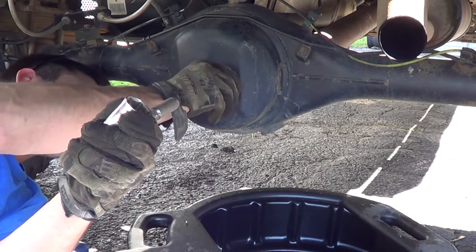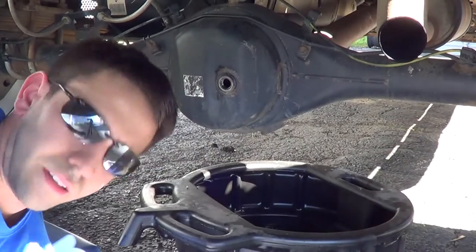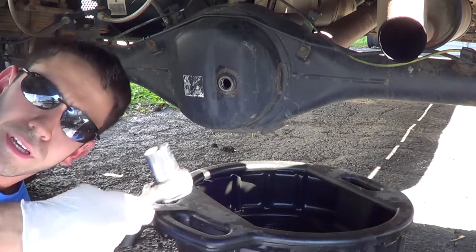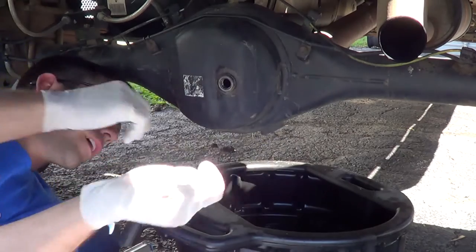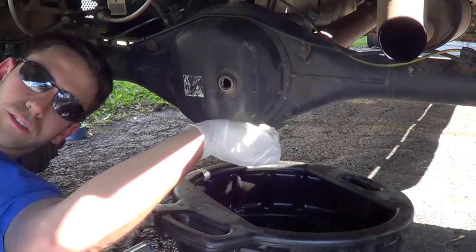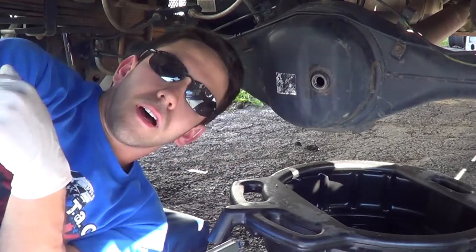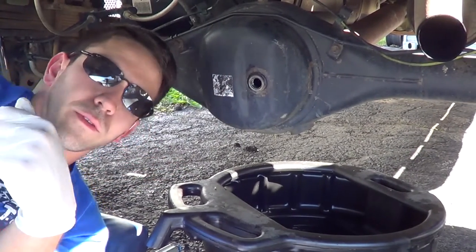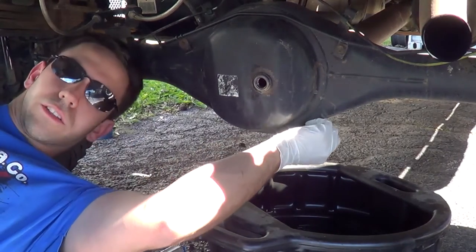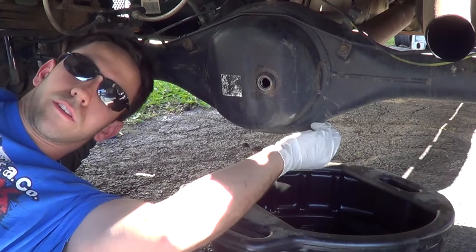No problem. All right, so I got some gloves on. It was actually pretty easy to break it loose, so I broke it loose already. We're going to hope for no shavings. Just so you know, you can thank the Pelfrey Built high clearance bumper for allowing me to film at this angle, because it wouldn't have fit with a normal bumper — so that's cool for you guys because it's easier to film. A little plug for them too, because those guys are great.